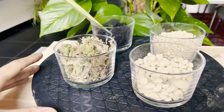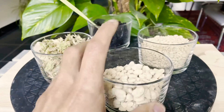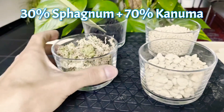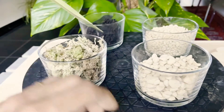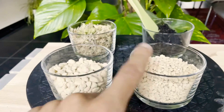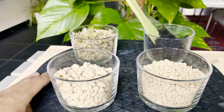So here, we also mix — I usually mix the Kanuma soil with the sphagnum moss: 30% sphagnum moss and 70% Kanuma soil. I mix them together and repot.